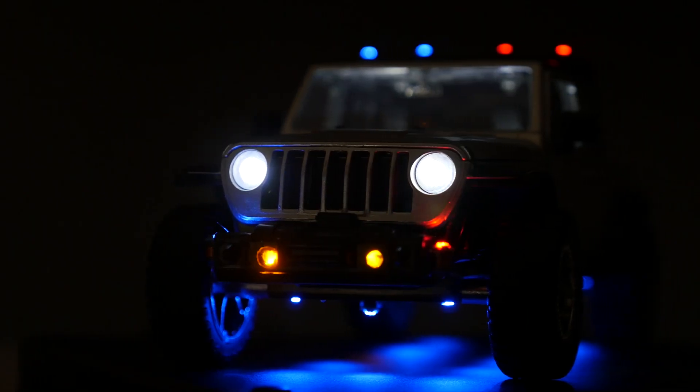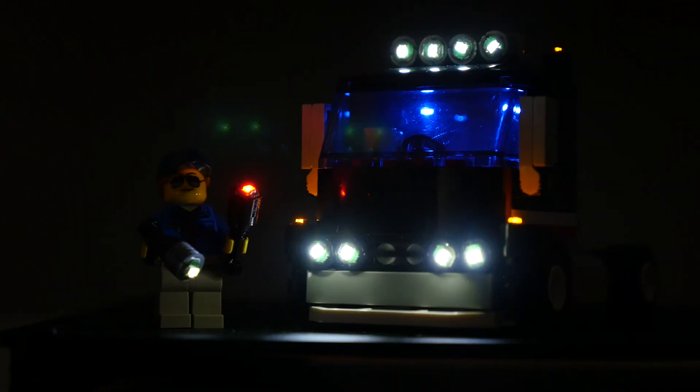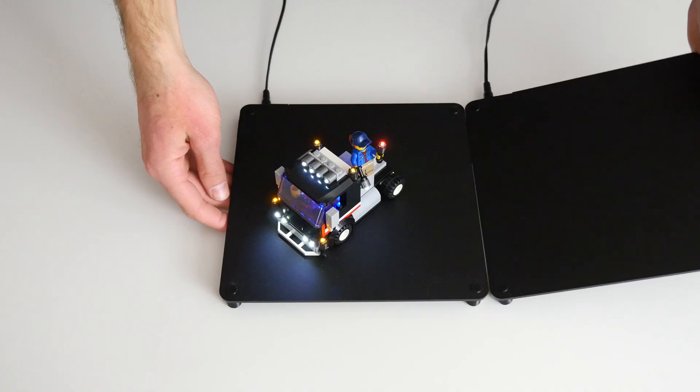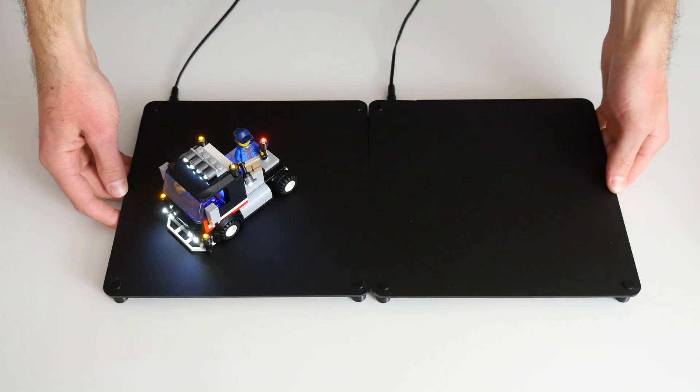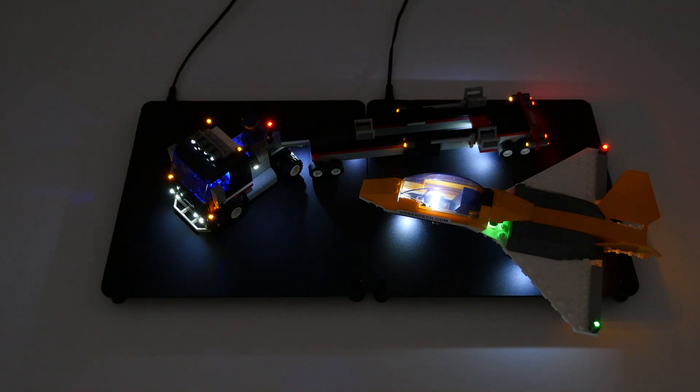The 25cm cubed operating area above the base can light up to 1000 individual Lumable lights, which should be enough for most projects. If you ever need more space, you can place several bases next to each other to extend the lighting range.